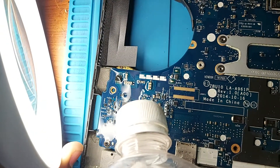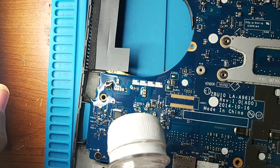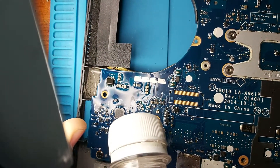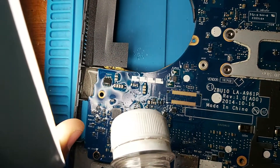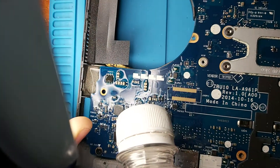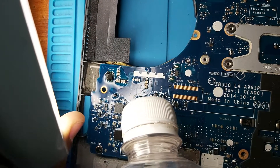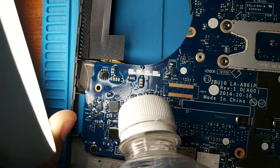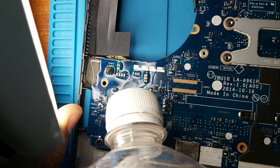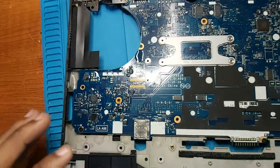Can you see the middle one? The middle capacitor there — the other two have got alcohol on top of them, but the middle one is not getting wet because it's getting hot and evaporating the alcohol. Okay, let's remove that capacitor and check for the short.